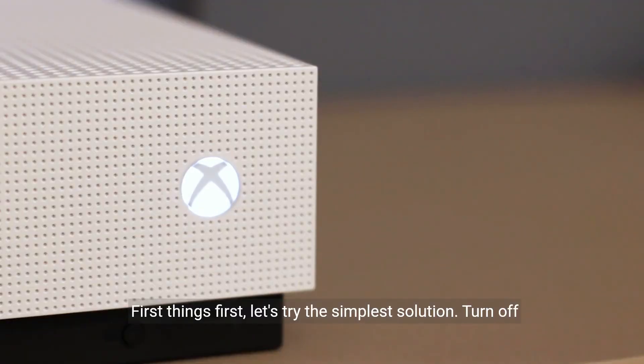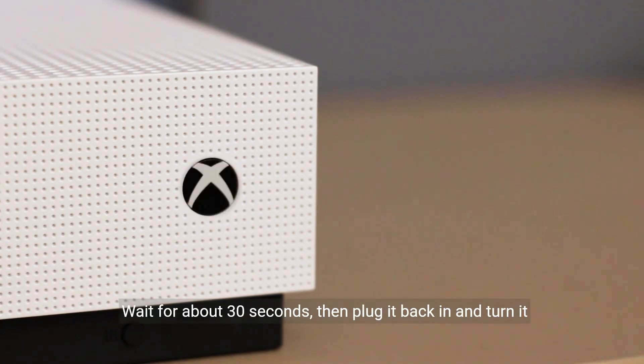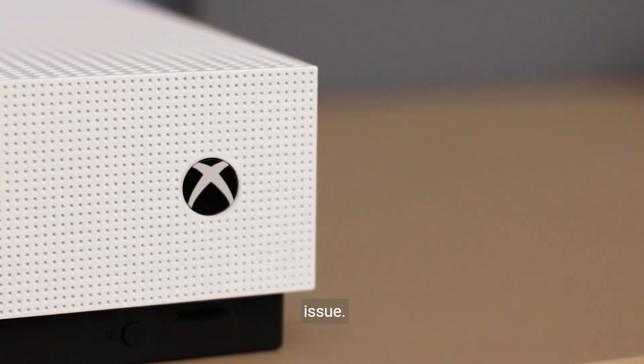First things first, let's try the simplest solution. Turn off your PS4 completely and unplug the power cord from the back. Wait for about 30 seconds, then plug it back in and turn it on. Sometimes a simple restart can do wonders and resolve the issue.